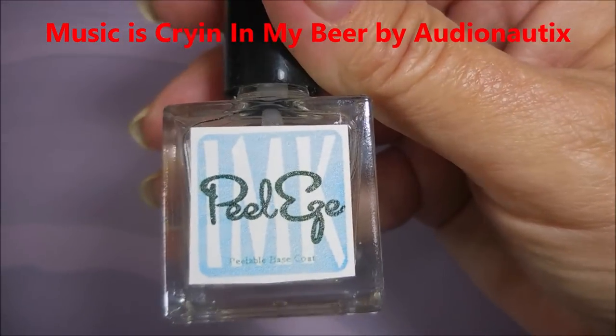Hello my friend and welcome to my channel. Today I've got Sinful Colors White Hot and L.A. Color Opalescent.